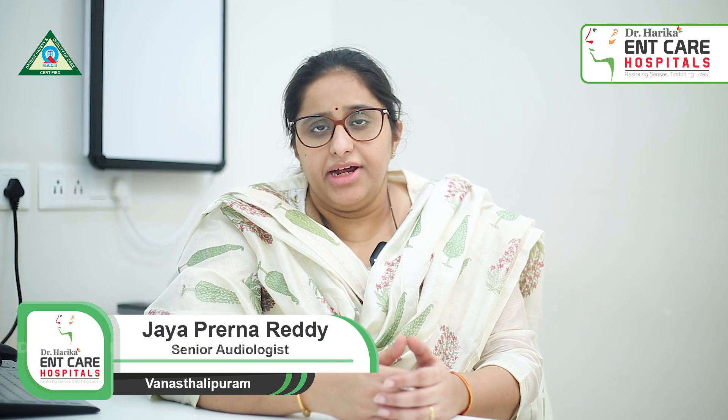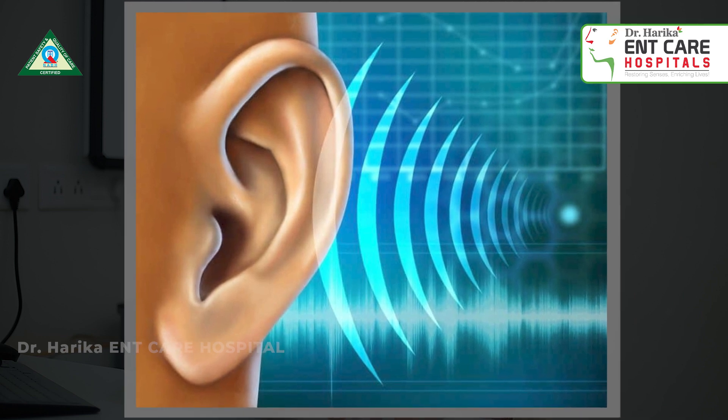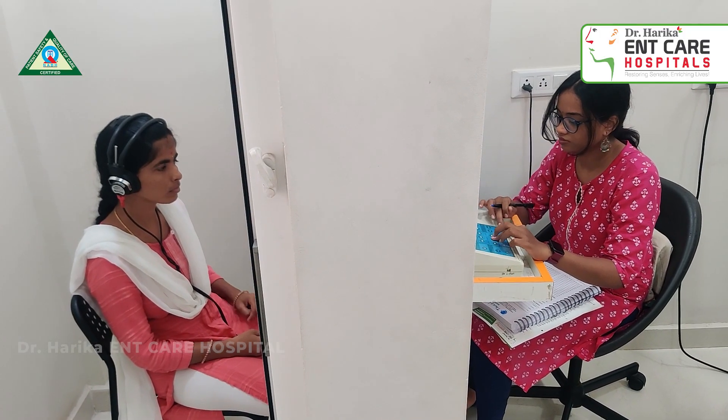The instructions for the pure tone audiometry test are: the patient is made to sit in a soundproof room comfortably. We put headphones on the ears, and sounds of different frequencies and intensities are played. The patient is supposed to listen and respond to the minimum sound that they can hear, and raise their hand.